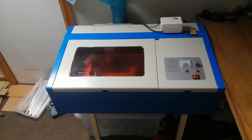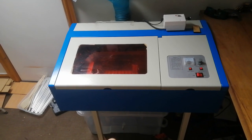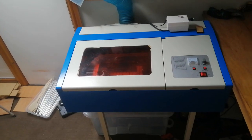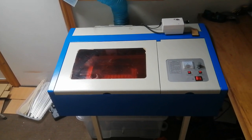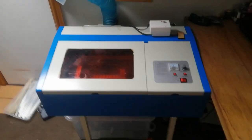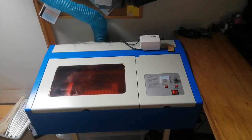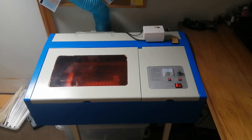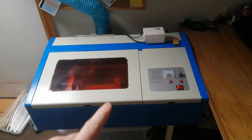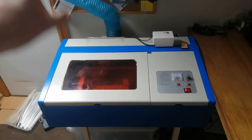I ended up picking this one up off Facebook Marketplace. The guy bought it a year ago or so, tried to set it up, couldn't really get the mirrors aligned, and kind of gave up on it and put it in his garage. He sold it on Facebook Marketplace for fairly cheap compared to what most of them cost. So I saved a little bit of money there, and I'm going to be putting that into getting a new air extractor.